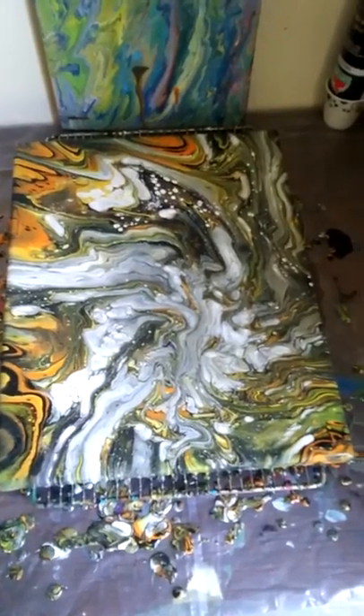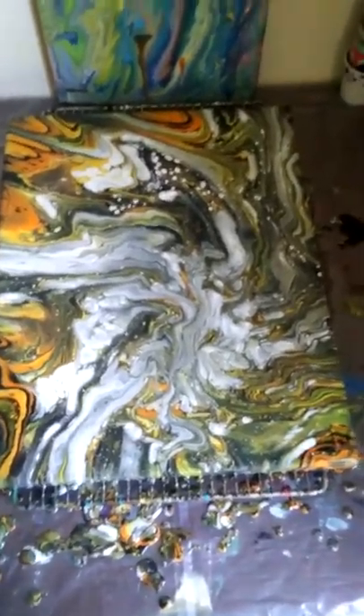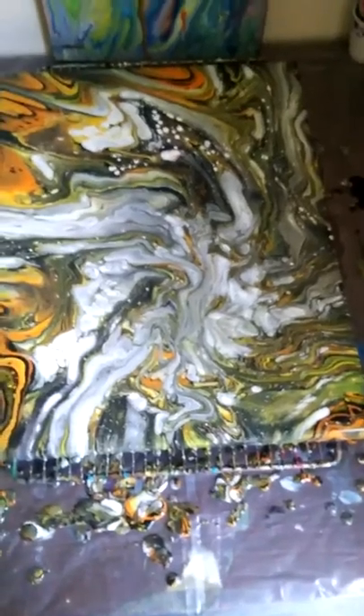Alright guys, here we are close up. I forgot to torch it — well, I really didn't want to torch it until after my hands were a little cleaner. So we're going to torch it up a little bit. I am liking it, so just give me a moment.